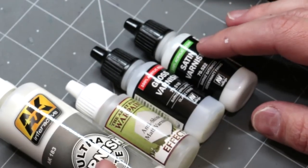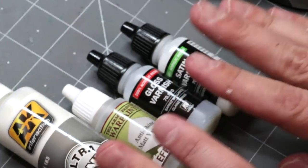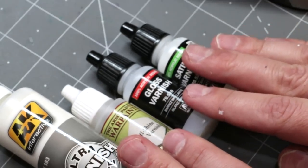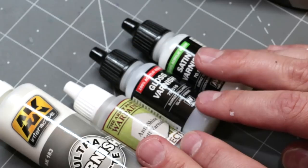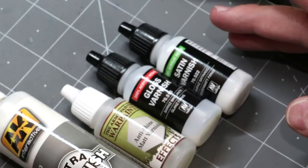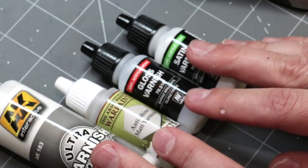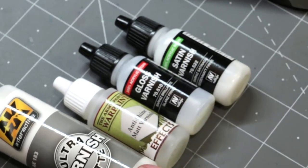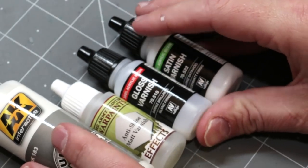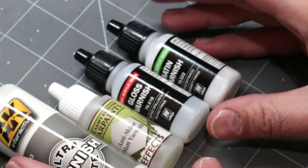Hello everybody and welcome to another Hobby Cheating video. Today we're going to talk about five uses for varnish beyond sealing your miniature. The most common way people think to use varnish is at the end of their paint job — they get out their favorite varnish and put a nice coat on to seal the miniature. That's fine and it's a good classic use, but there's a lot more we can do throughout the painting process.